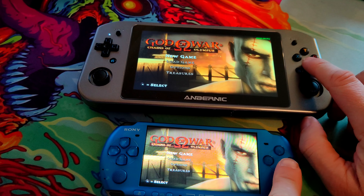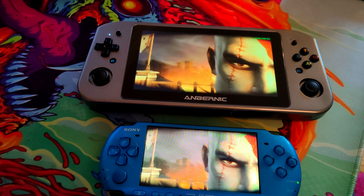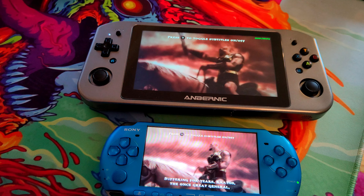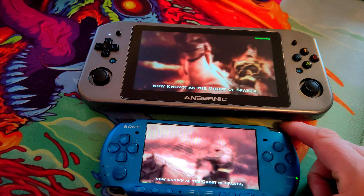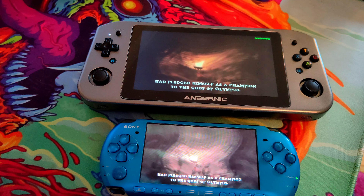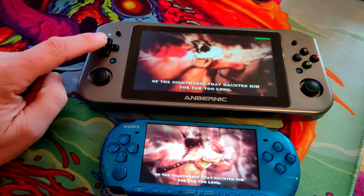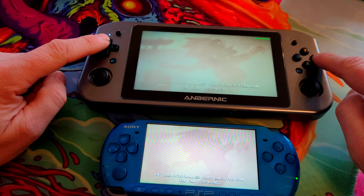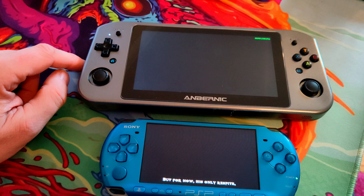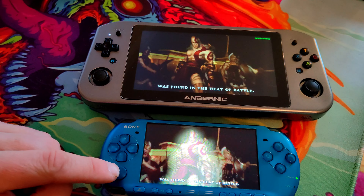Let's just do a new game on both — we'll do Hero difficulty. The Anbernic does a pretty good job of emulating at the same speed as a PSP. I've been thoroughly impressed with the Anbernic Win 600; it does a really good job of emulating older consoles like the PSP. The D-pad on this is very, very good, and the face buttons are really good as well — in fact, the face buttons are better than on the PSP, and better than the Steam Deck. The only letdown is the sticks, but then, the PSP didn't have a great stick either.